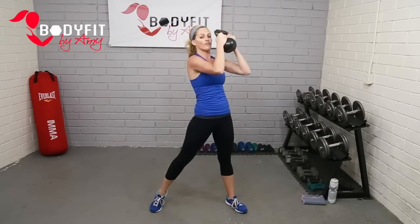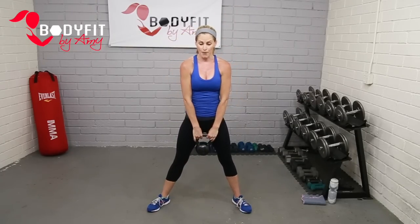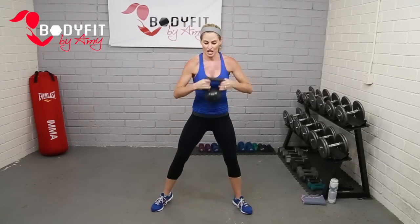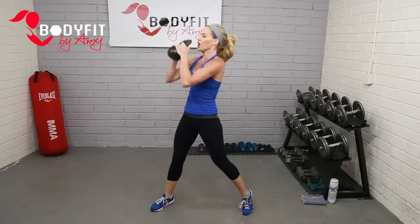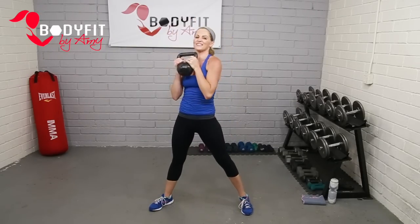Keep it there if you want, or if you want to progress — watch me: down, down, tossing and catch. Let it drop, little pulse, push it up. Let it drop, pulse, tossing, catch really low, push it up. Or just keep that regular rotational press. Starting to feel heavy? Keep it a little closer to your body. Three more. Two more. Last one. Good, relax.